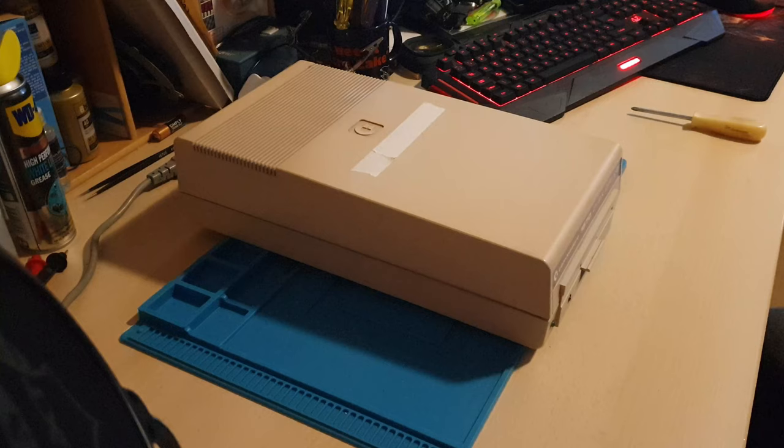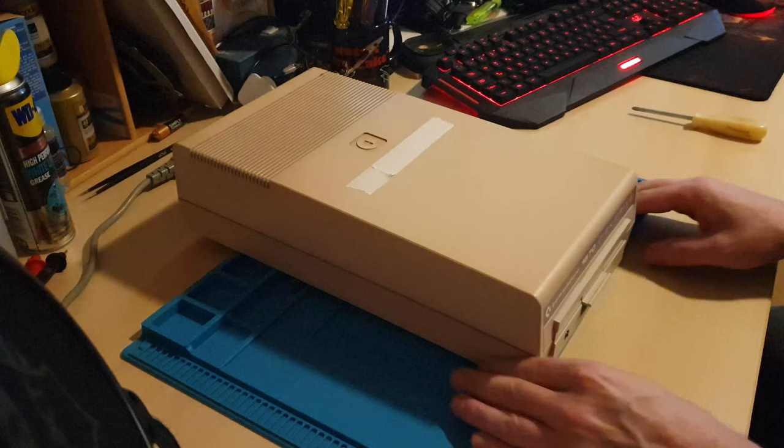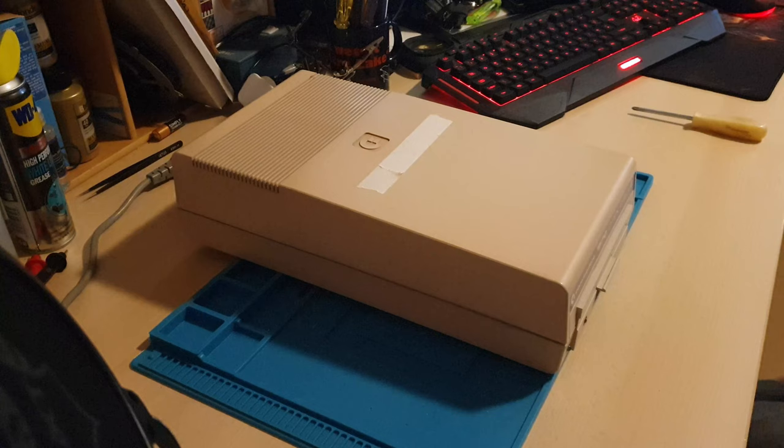Hi and welcome back to 8Bit Retro Refit. On the desk this week we've got another drive from Tony and this time it's a 1570. The 1570 drive was quite a unique drive back in the day when Commodore created the 1571 for the Commodore 128, and they seemed to run out of internal mechanisms for it. So what they did, instead of ceasing production on the drives as they were losing money, they decided they were going to create the 1570.